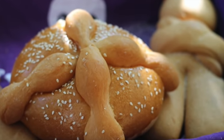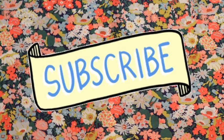But first, if you are new here in my channel, please don't forget to subscribe and push the notification button, and let's get started!